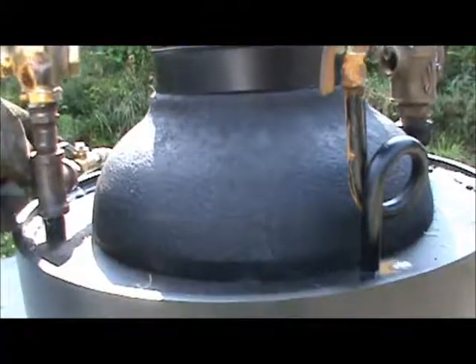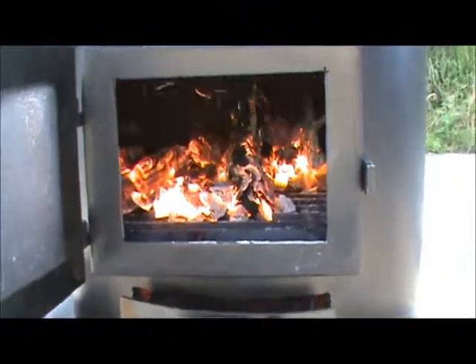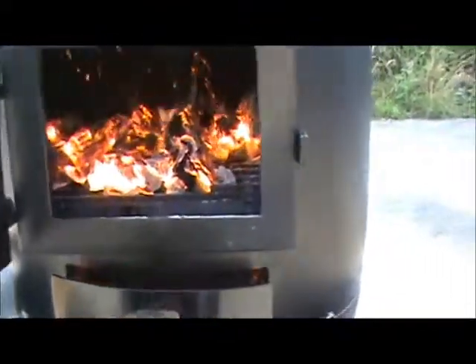Blower. Fire going really good. Ash pan is down here.